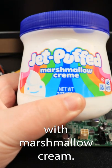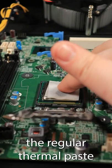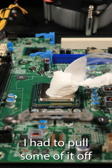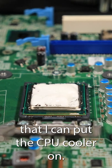Today I'm gonna replace thermal paste with marshmallow cream. Like always, I'm gonna remove the regular thermal paste and replace it with just the cream. It looked like I was trying to scoop ice cream, but it was just too much — I had to pull some of it off and make a nice thin layer that I could put the CPU cooler on.